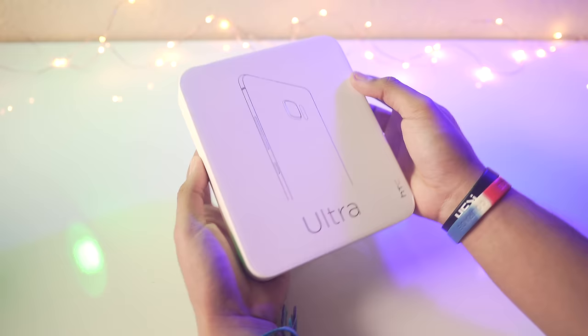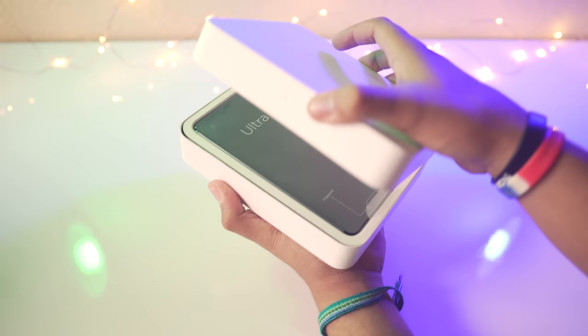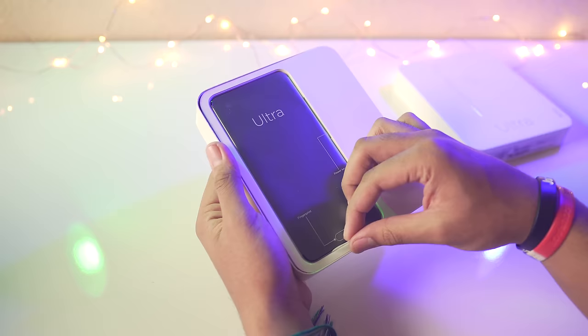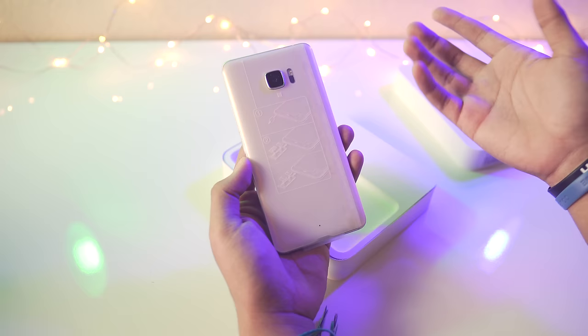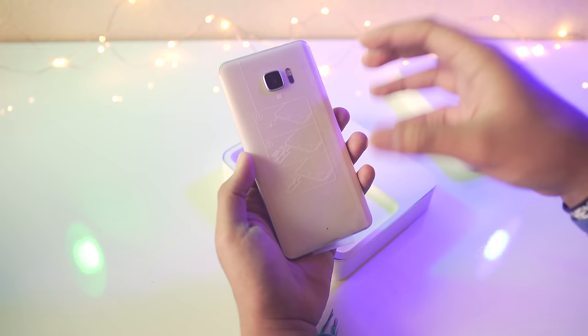Alright, let's go ahead and take the top lid right off and there we go — there is the HTC U Ultra. Let's pull it out of the box. I did get it in this white color. The HTC U Ultra has a very shiny glossy back and it comes in some darker colors as well, which means fingerprints, so I went with white to decrease how visible those will be.